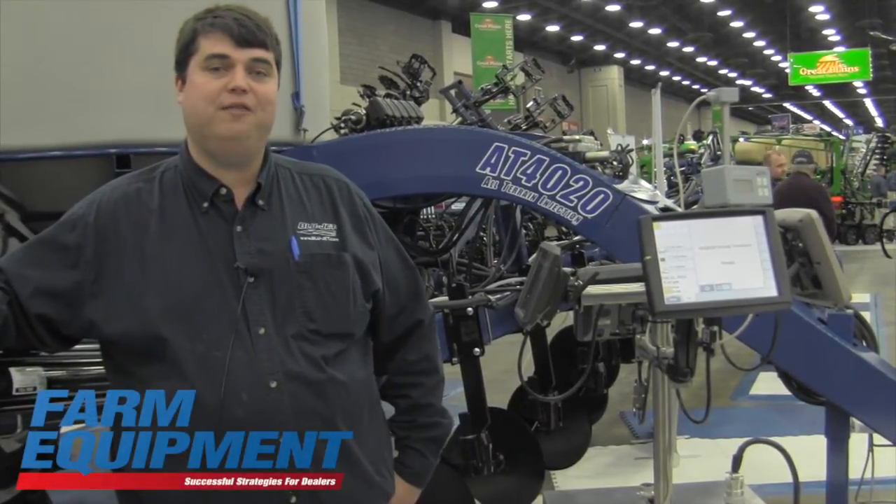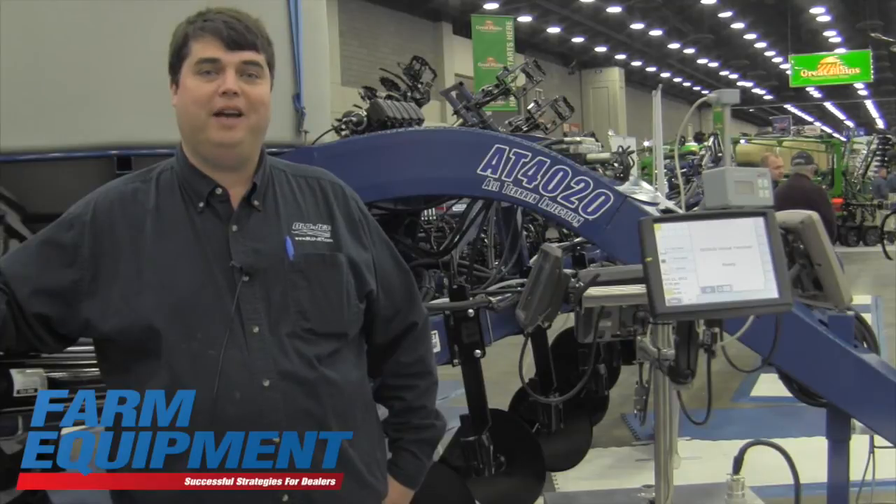Hi, I'm Nick Jensen. I'm with Thurston Manufacturing Company and we're here at the National Farm Machinery Show this week debuting our new AT4020 liquid applicator.